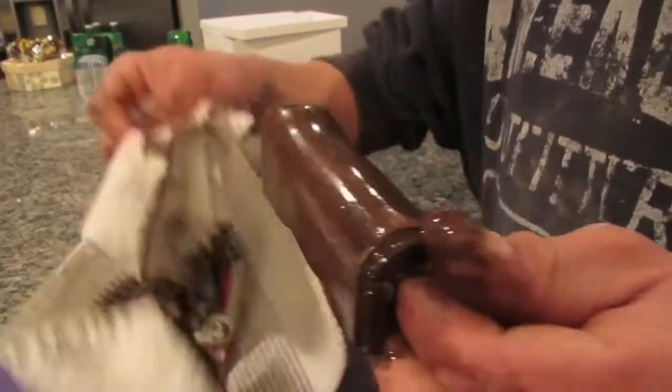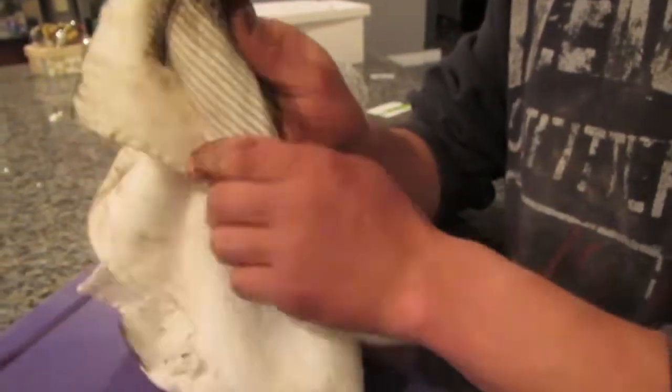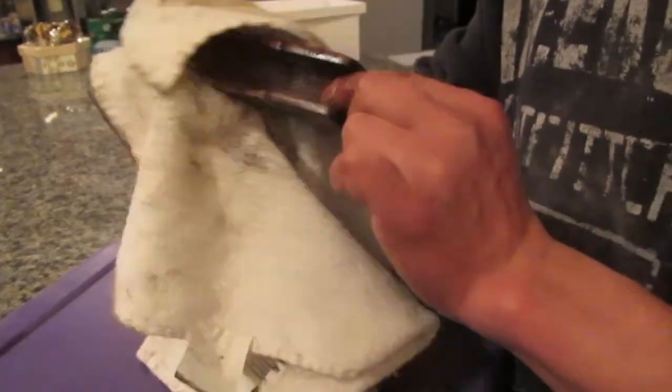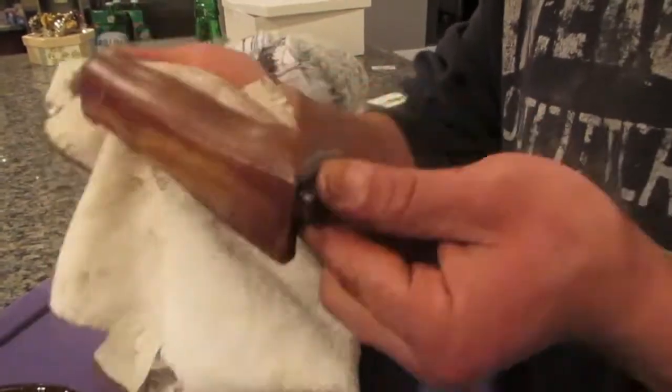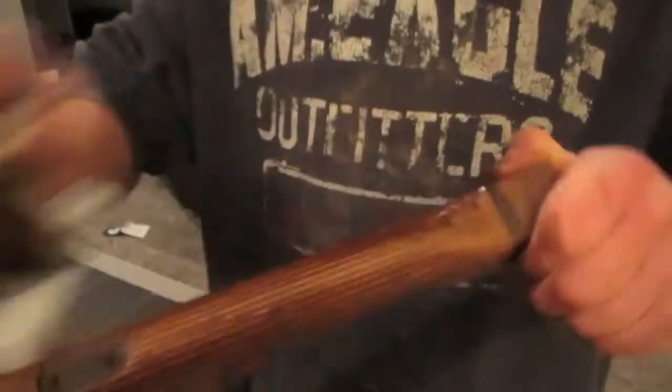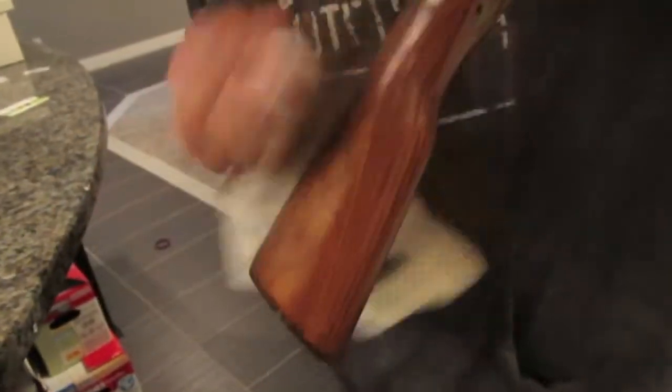After applying three coats of dark stain, the effect was pretty close to the desired result. Once you have enough coats to get the desired color, let it dry. I usually let it sit overnight or more. Don't leave it in a garage — just leave it somewhere in the house where it's warm so it dries out quickly, and then you can apply clear coat.